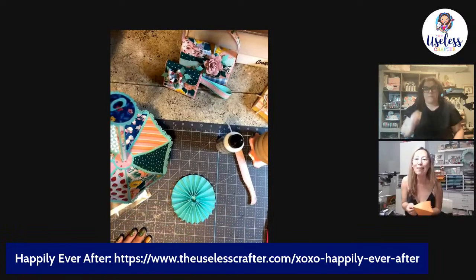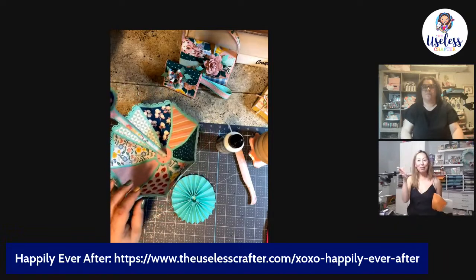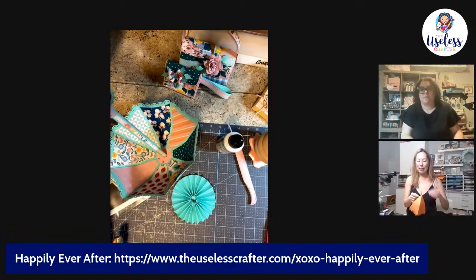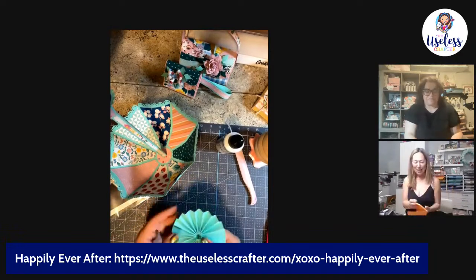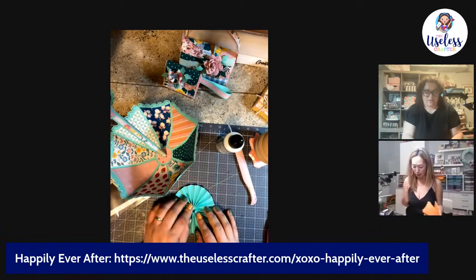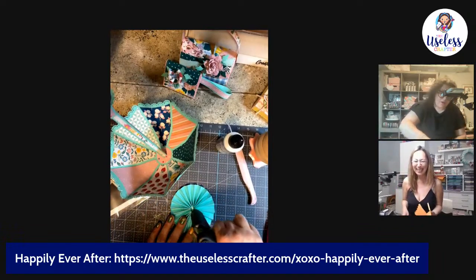Yes, it's the Craft Express mug press — sorry, I'm so used to saying Cricut. It's Craft Express, that's the one I use now.